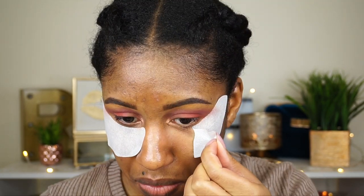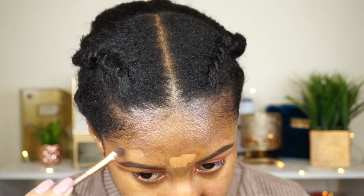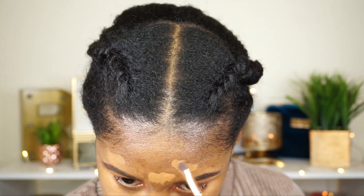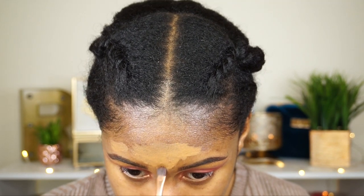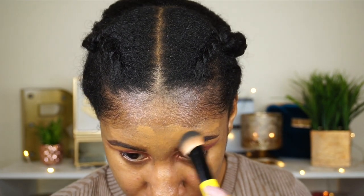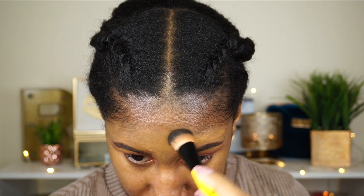My skin has been a mess lately, so I'm covering all of my dark spots with the NARS Soft Matte Concealer in the color Amand. I like using this concealer — it completely covers all of my dark spots and I don't have to use as much foundation. Just make sure you blend, blend, blend because we don't need this showing through the foundation.